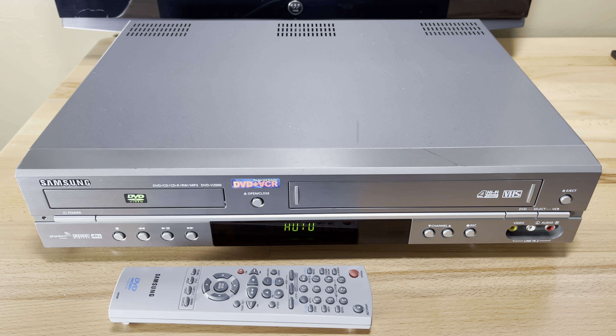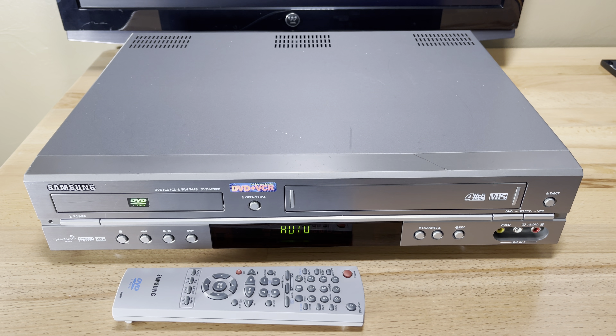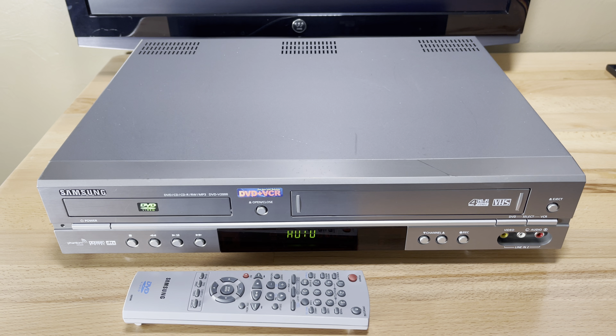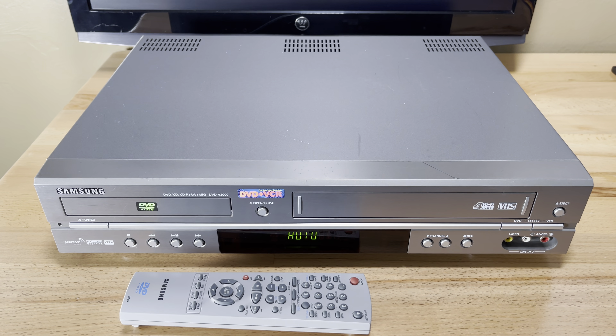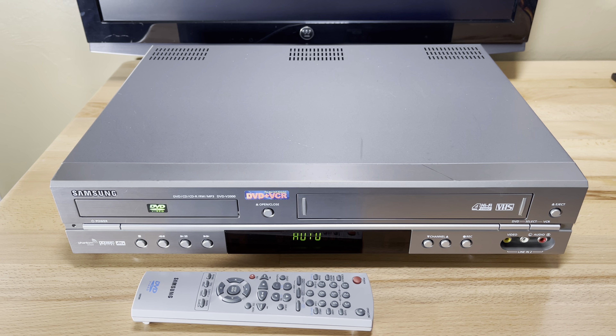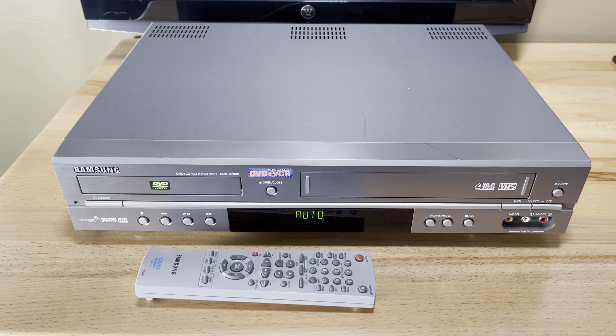Welcome to Pastime Tech. My name is Teddy and tonight we are looking at a Samsung VCR DVD combo, model DVD V2000. Last time I featured this model was late 2019 and that video is my third most popular video with 21,336 views. So let's get started.